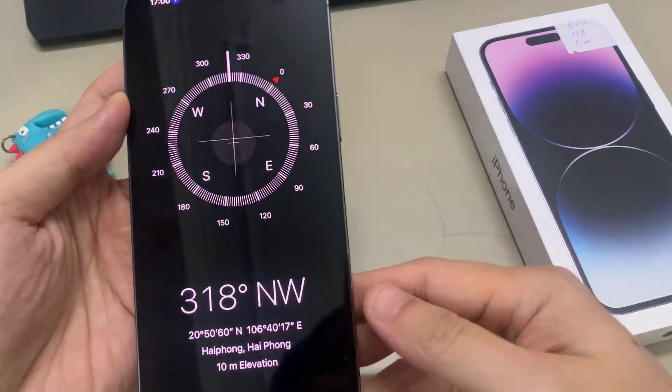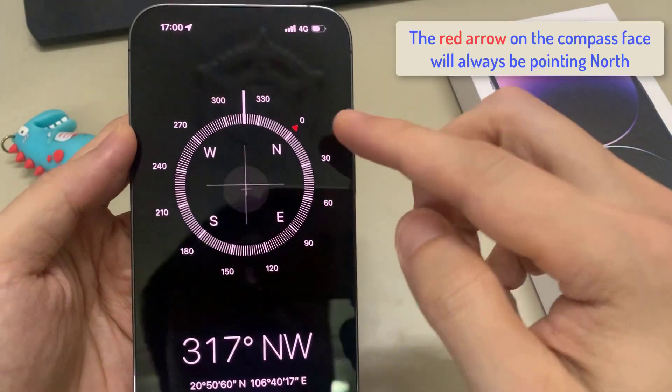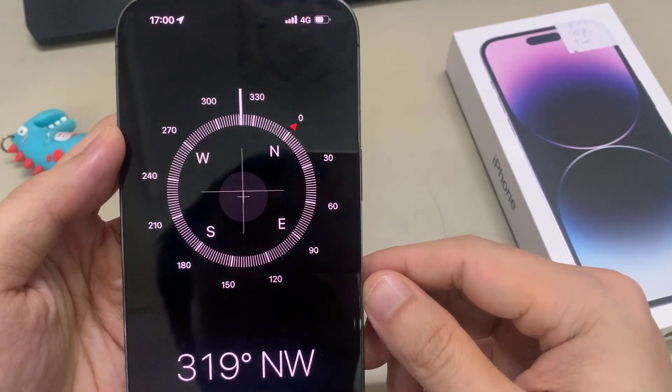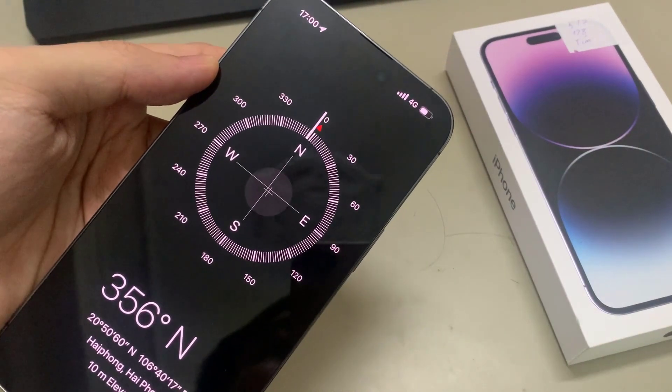Once the compass is open, you should see there is a red arrow. The red arrow on the compass face will always be pointing north. The direction you are facing will appear in white below the compass face.